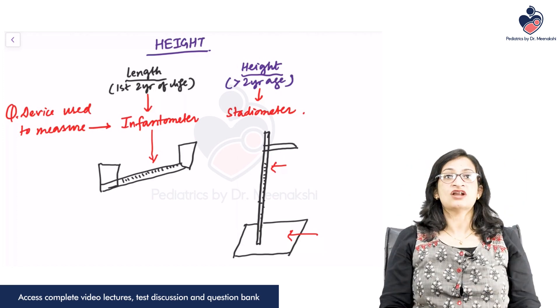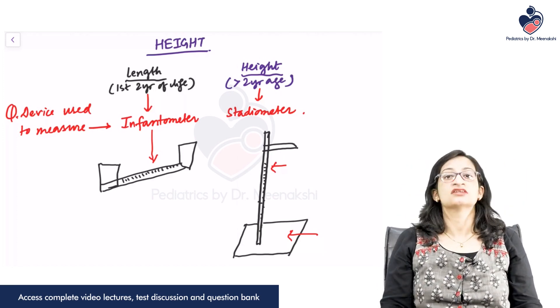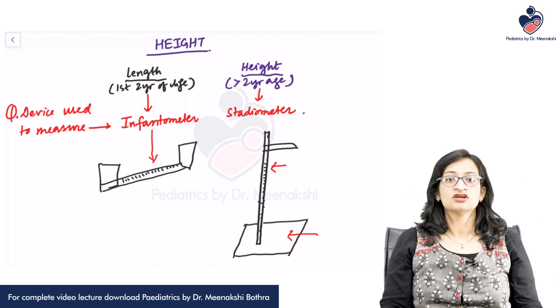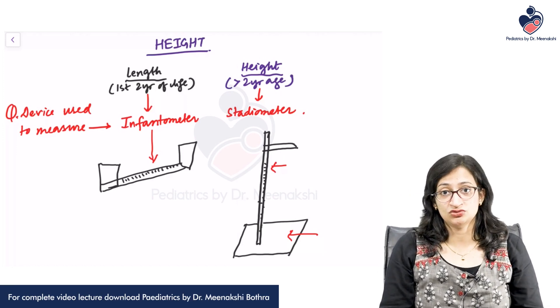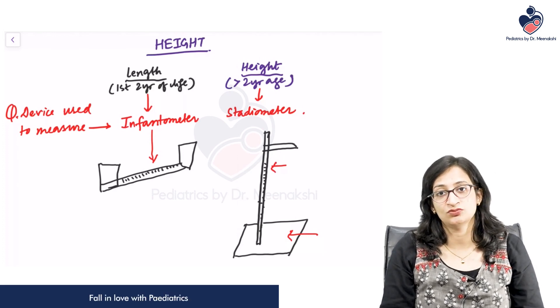The child should be looking in the Frankfurt plane, horizontally parallel to the ground — not looking up or down. These are the precautions that you need to take to measure the height of the child accurately using a stadiometer.